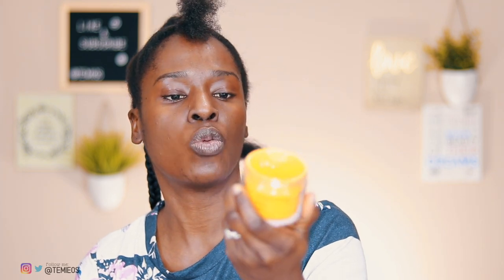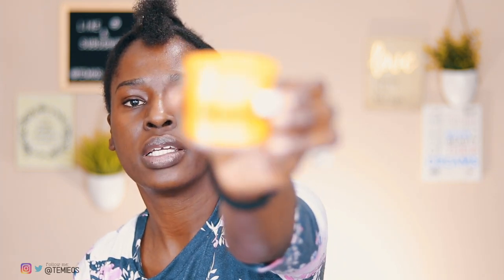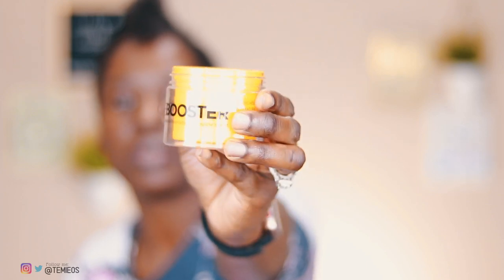I'm going to be starting off with the Edge Booster Strong Hold Water-Based Pomade in the pineapple scent. I think that's what really helped with me being able to grip my hair a little bit smoother, making my braids much smoother.